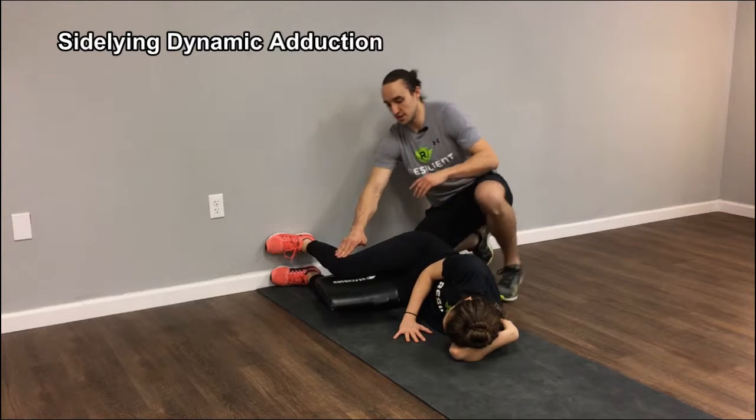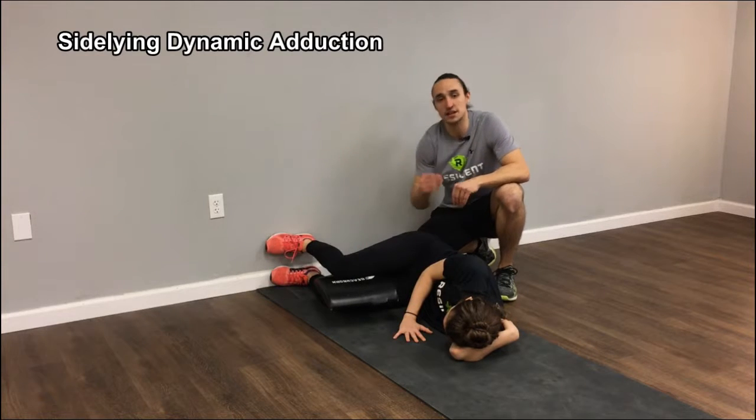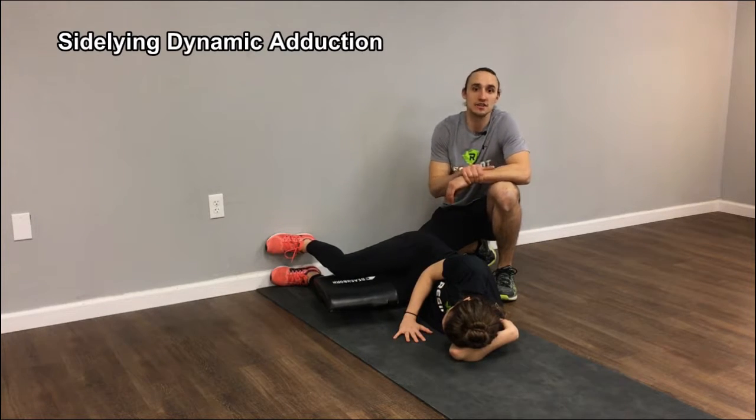Squeeze. Relax. You can do this for about 20 contractions, making sure that again the feet stay flat the whole time so she's feeling her inner thigh work on every squeeze.